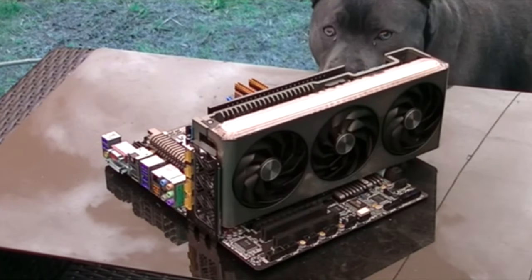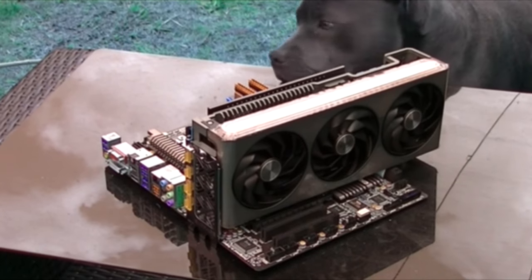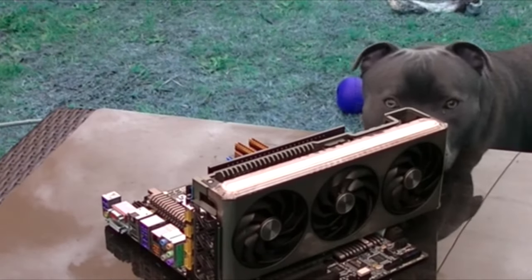Hi peeps. I like to sniff a lot of things and overclock with my best mate ClockBench. Peace out.